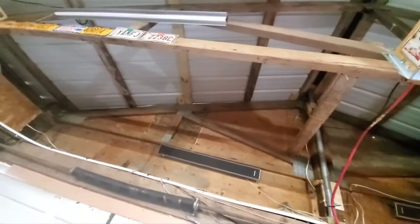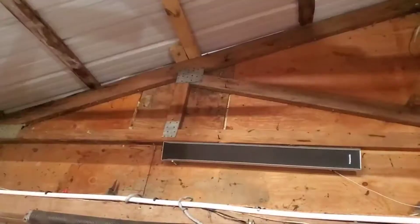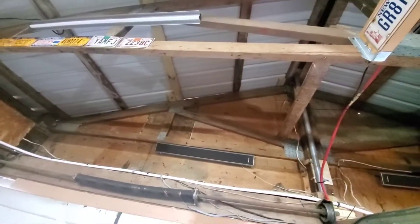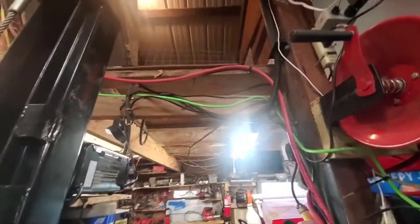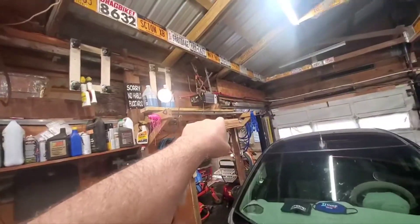You can see up there there's a light gap — let me zoom in on that. So he'll be spray foaming that all in, no more gaps. One thing I do have to do first is fix one bad two-by-four before they spray foam it. He said the spray foam will actually make it more structurally strong, but I've got a lot of short pieces right here to replace it anyway — no big deal.